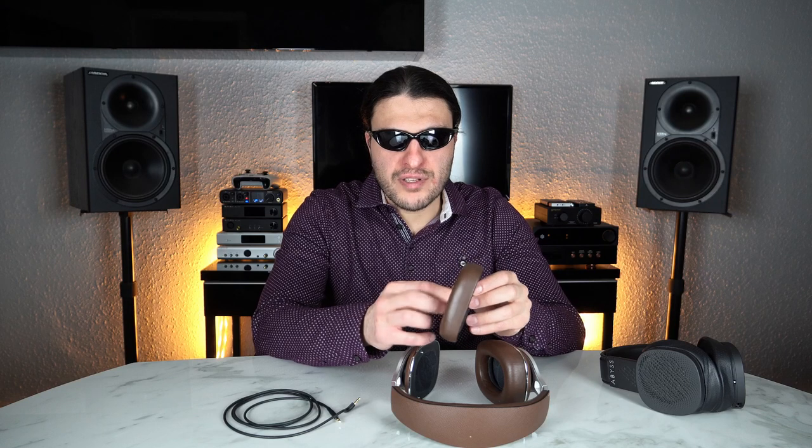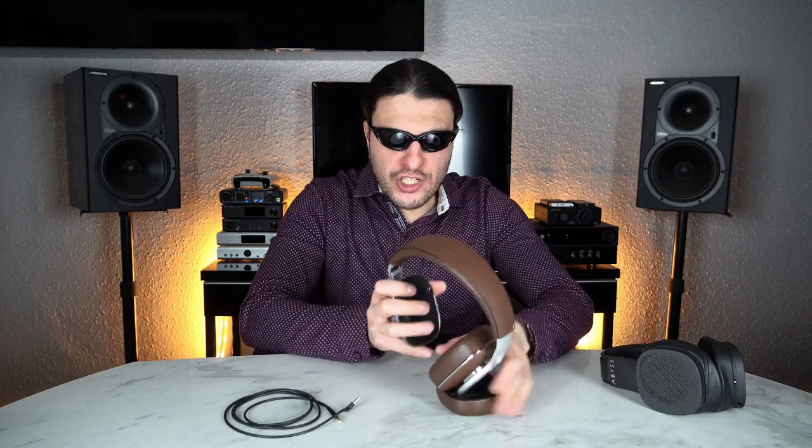These pads are hybrids — foam underneath a type of felt and then leather. Because 70% of the tuning comes from the pads, that's where our third problem begins. The driver is covered by a mesh and the drivers are tilted forward so that it throws all the image in front of you in a speaker-like presentation — and it works. A lot of headphones are implementing this feature where their drivers are angled forward, which is wonderful.